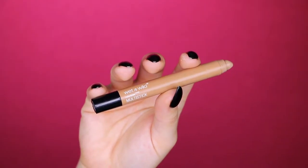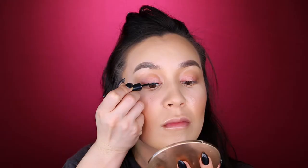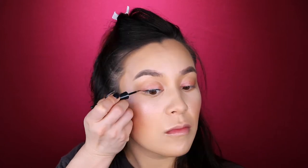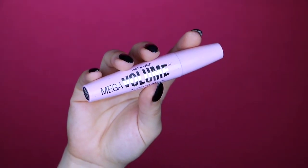Now I'm going back in with my Wet n Wild Color Icon Multi Stick in Nudie, tapping that under the eyes to get some nice dimension and so we look nice and awake. Now I'm going in with my Wet n Wild Metallic Liquid Eyeliner — it works so nicely to draw a nice sharp wing. And then poof, our other eye is magically done. The magic of editing!